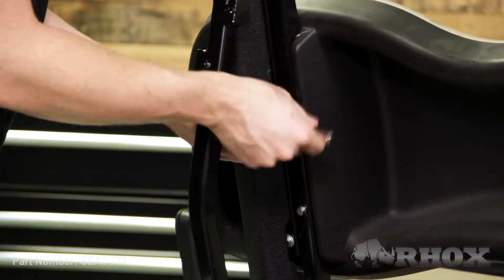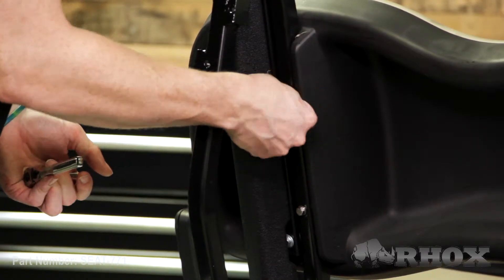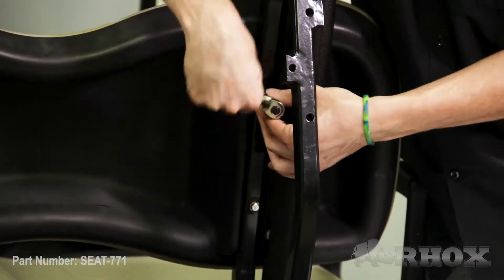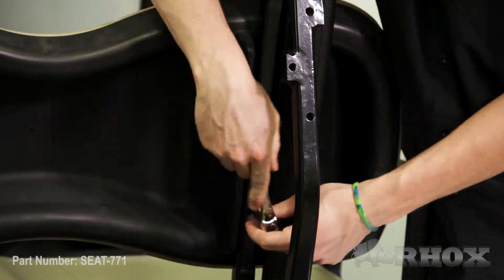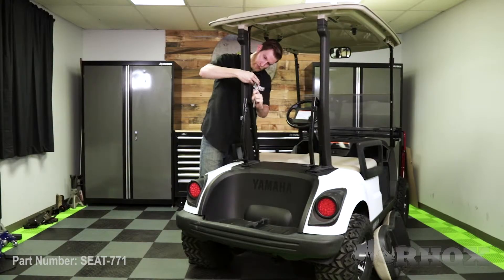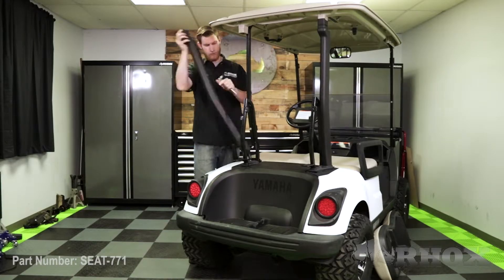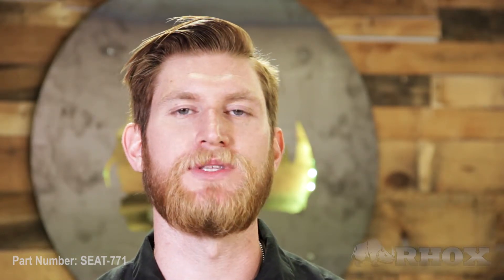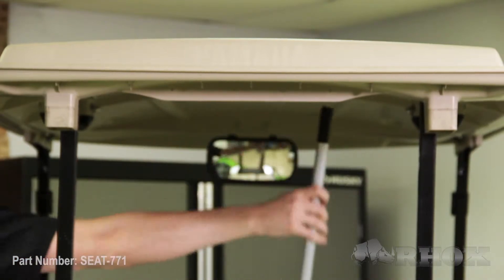Once that's done we're going to start by removing the OE seat back cushion. Now that our front seat back cushion is removed we can go ahead and remove our rain gutters. Now that our rain gutters are removed, our next step is to disconnect our top struts from the seat back brackets. But before we do that we want to make sure that we put some kind of prop rod underneath the top so it doesn't fall down on our head.